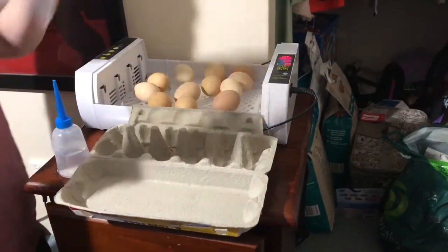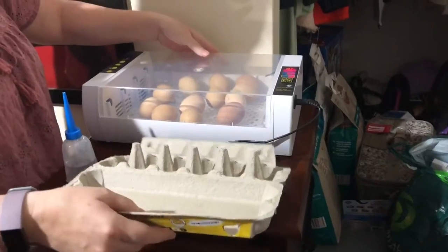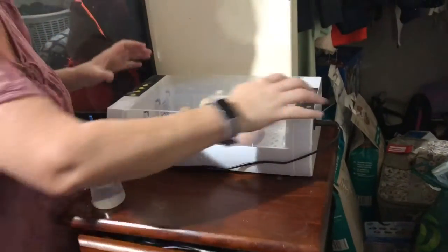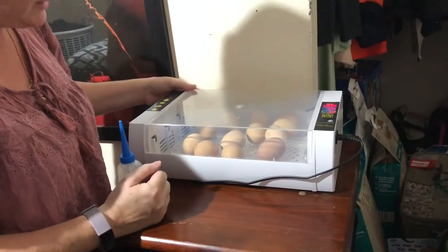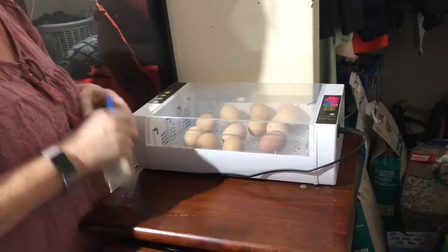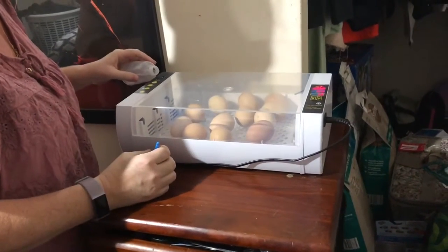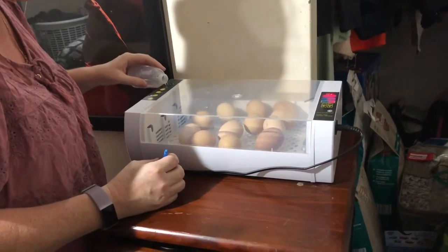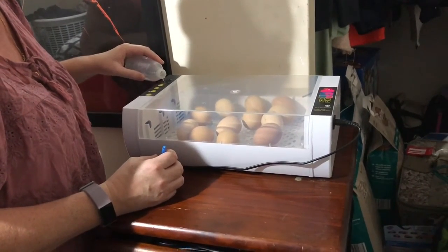Last one. There we go. So there are our little eggs and we are waiting for them to hatch. Hopefully we've just got three more days to go. That second buzzer is saying the humidity is too low, so we'll just top up the water.